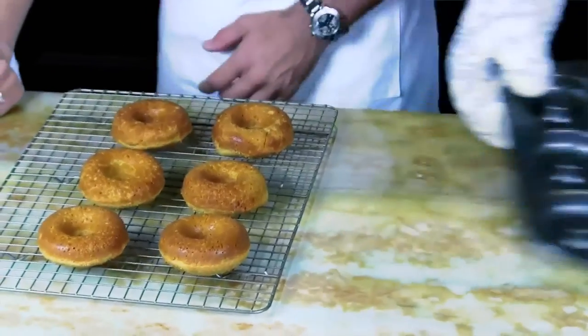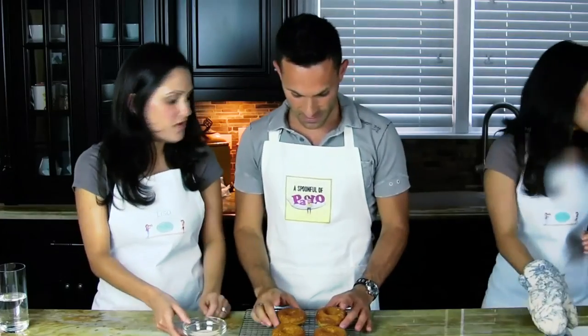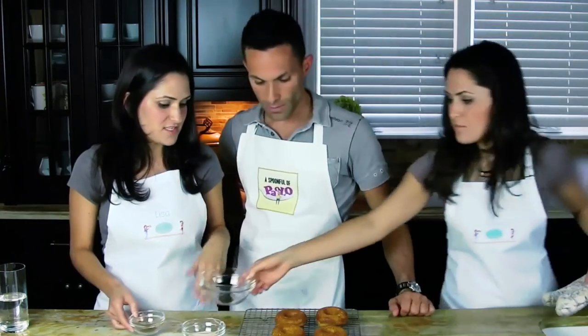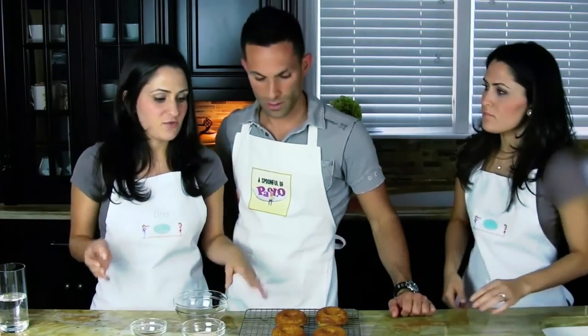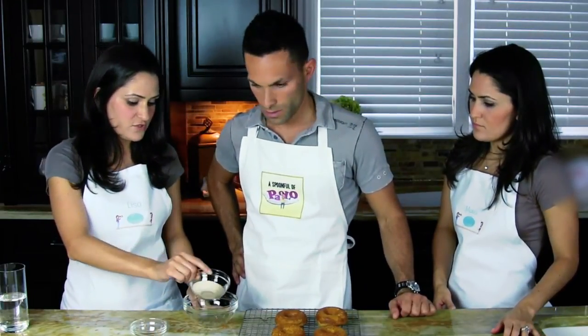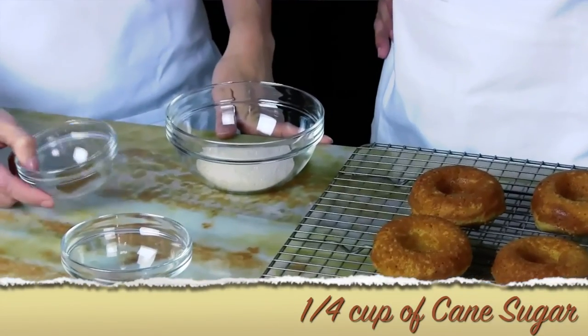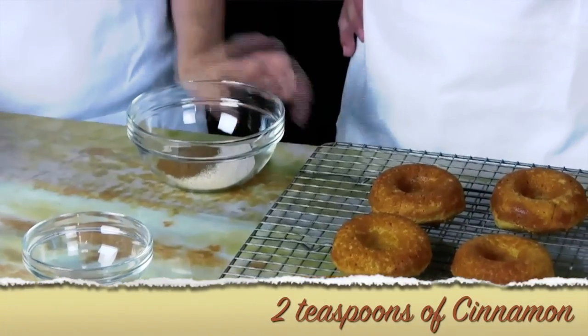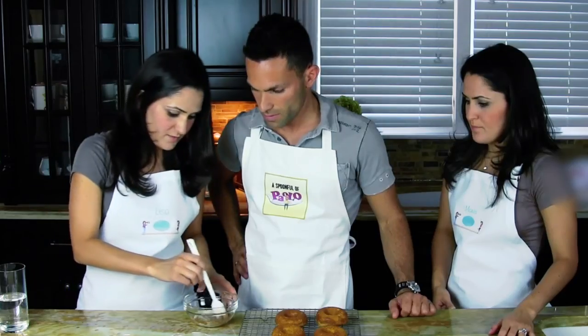Now while these cool for a few minutes, we're going to make a coating of cinnamon sugar. In the batter we didn't put any sugar — it was just maple syrup. So this is a fourth of a cup of sugar; we like to use cane sugar because it's a little less processed. And two teaspoons of cinnamon — just mix it up a little bit.